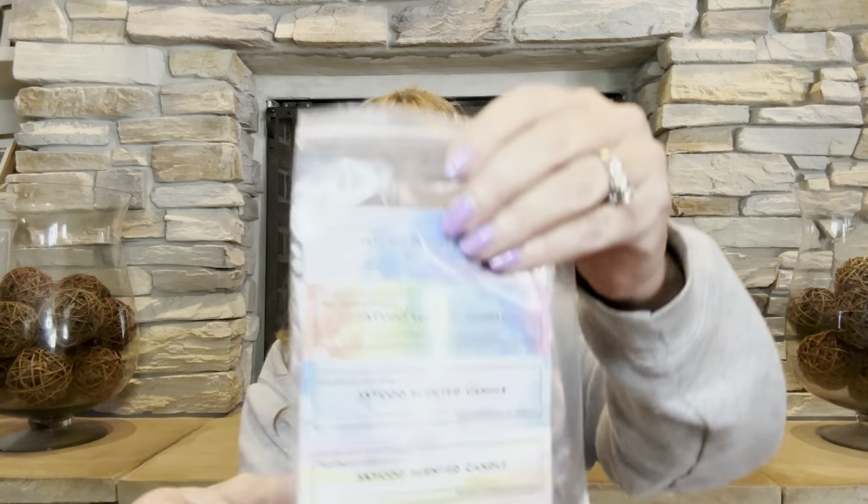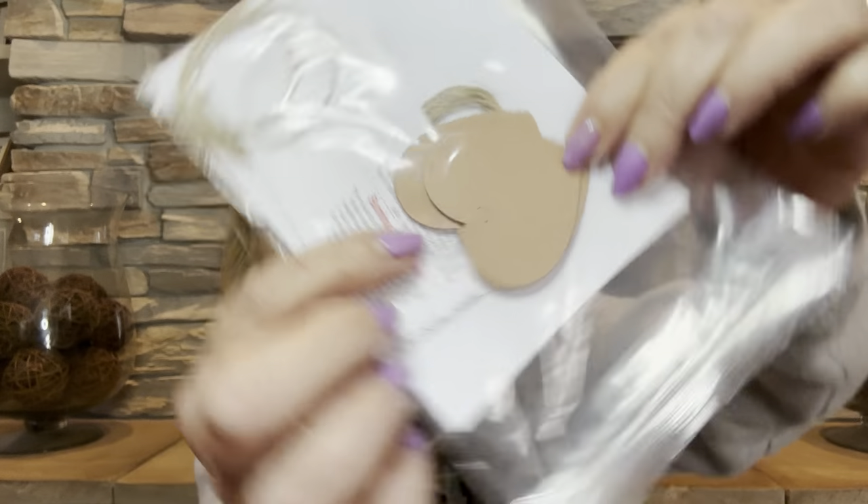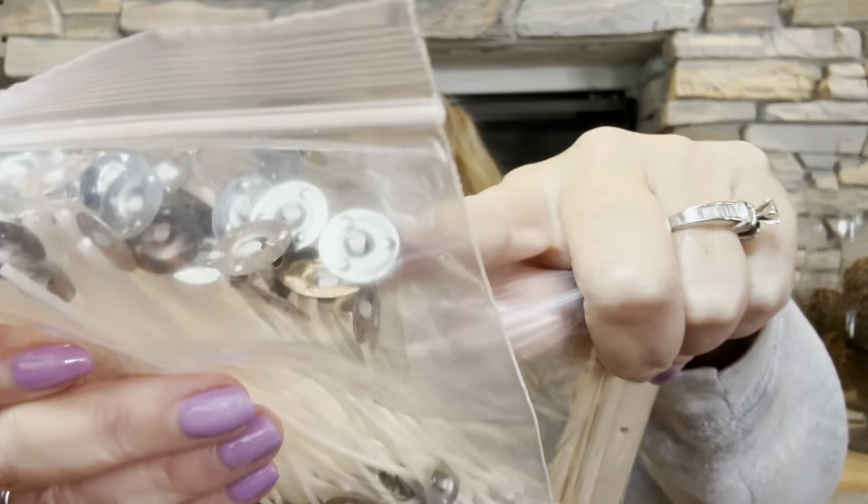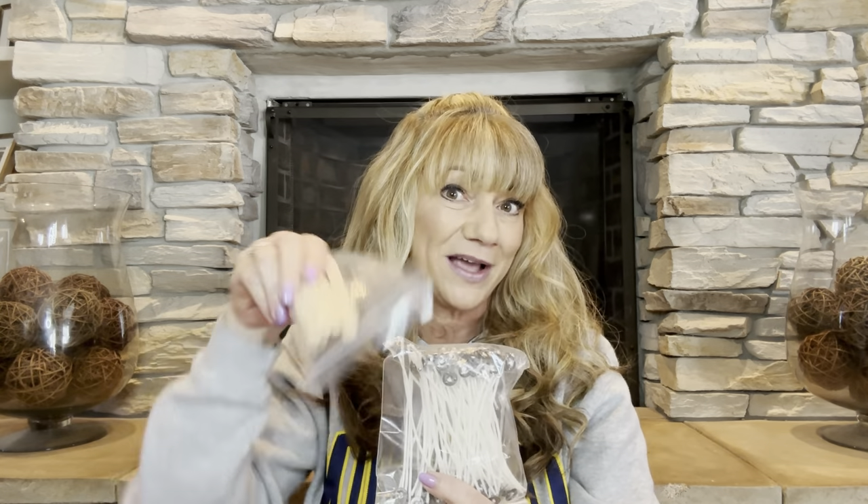On the back there's some little twine and little heart pieces that you can put around the candles when you're gifting them — so neat! There are also little popsicle sticks with holes in the middle. You take your wick and put it through the hole. The flat part goes down into the jar, and the stick holds it in place while you pour the wax in until it hardens. Once it's hardened, you just take the stick right out.